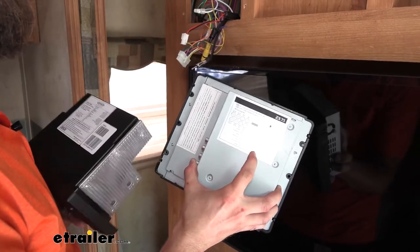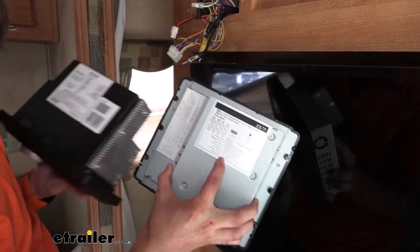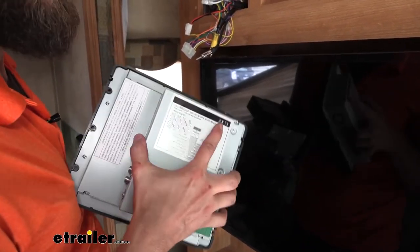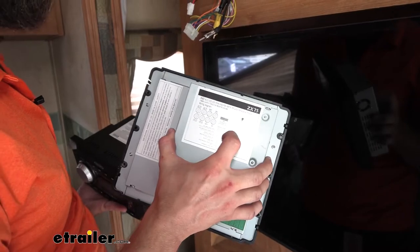On our stereo systems, we'll have a wiring diagram that tells us exactly which wire goes to what in our wiring harness. We can use that, or if we can't find it on the unit, we can look up the model. This one here is a Drive stereo, model ZX75. We can go online if we don't have the manual anymore and look that up to find out what our wiring harness is.